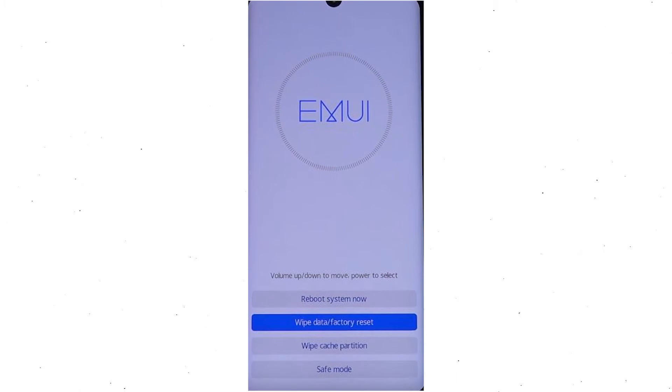First, switch off your mobile by holding the power button. After that, hold down the volume up and power button. Release all buttons when you see information about recovery mode.